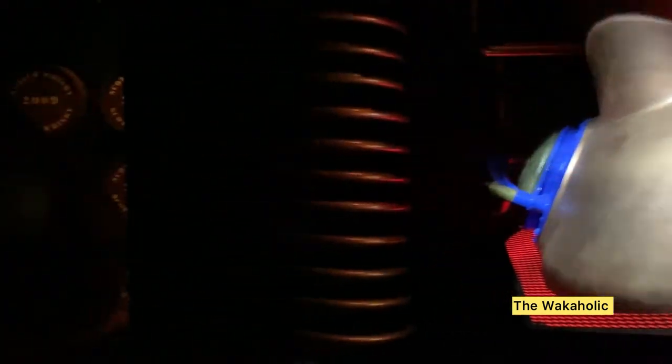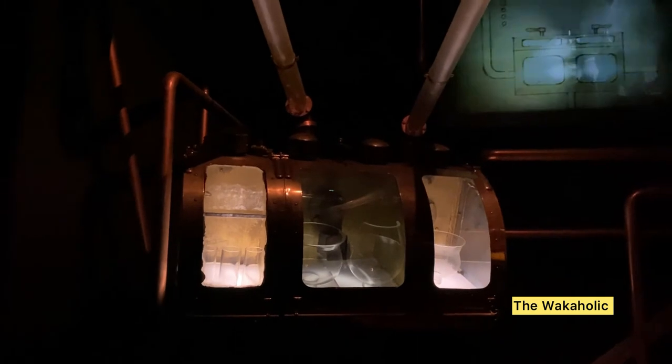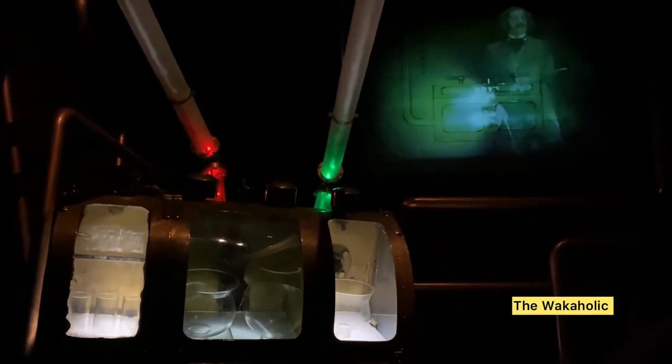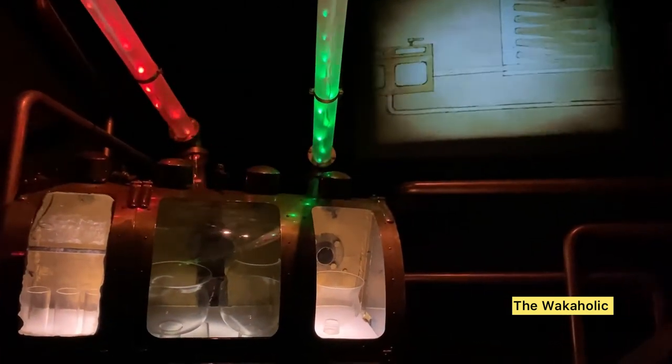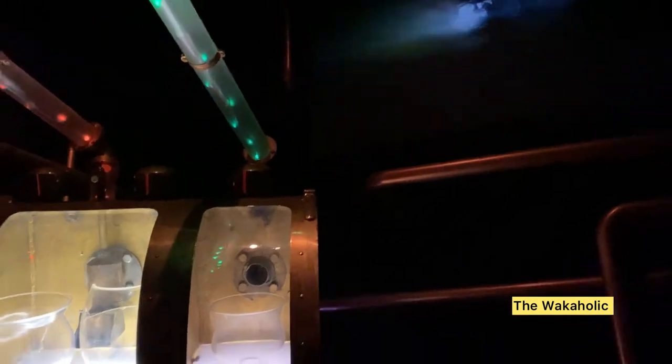Each distillery has its own unique shape of copper pot still — another factor in ensuring that each distillery produces its own unique flavour of scotch whisky. By now the liquid is so strong it has to be kept under lock and key by customs and excise, here in the spirit safe. The still man judges precisely when to send the fore shots and the feints back to be distilled again, while the middle cut, or heart of the run, is sent to the spirit receiver.